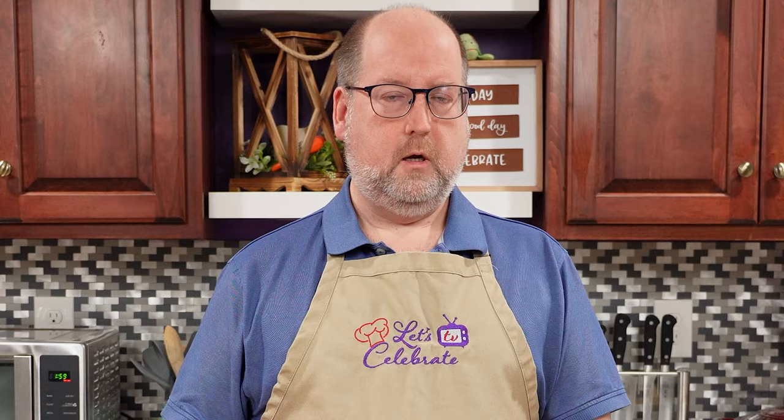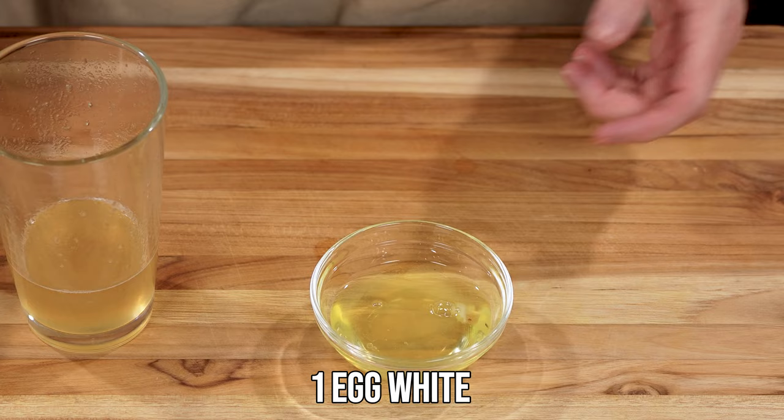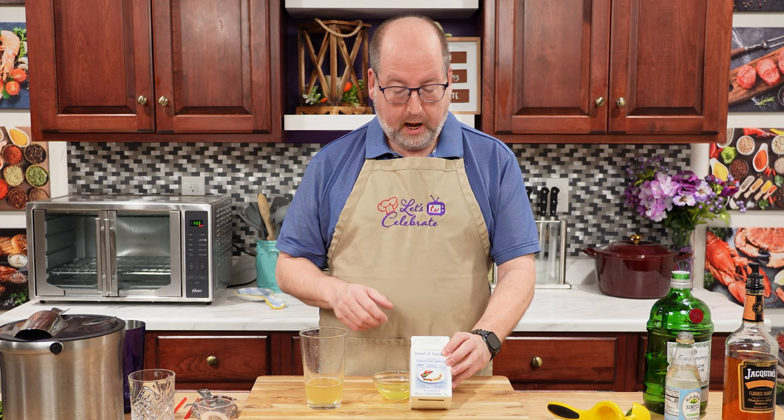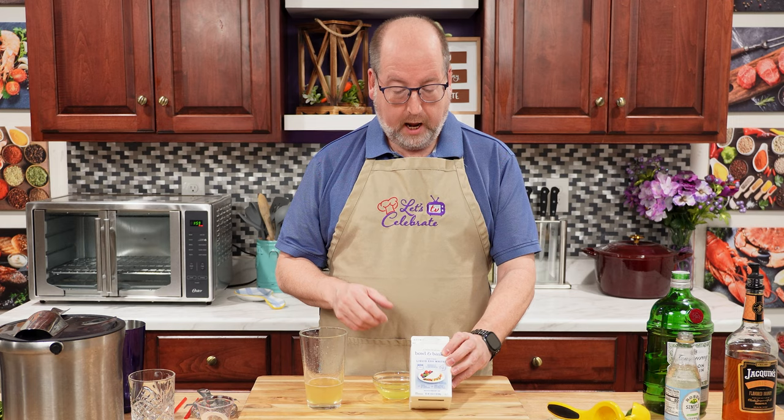Now I call this an apricot cloud — how do we get a cloud? I'm going to use an egg white. This is just one egg white from a large egg. If you don't like separating eggs, you can buy store-bought egg whites. They're pasteurized, perfectly safe, and perfectly wonderful to use. Just follow the directions for the amount equivalent to one large egg white.